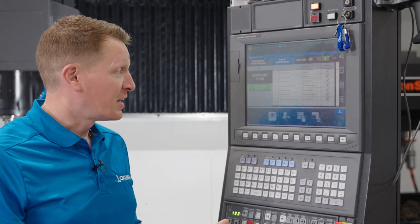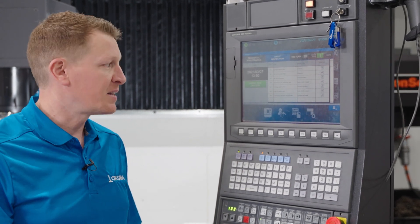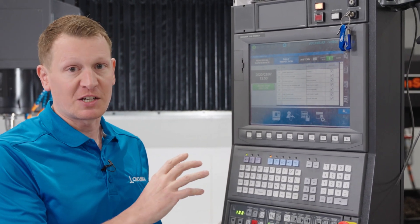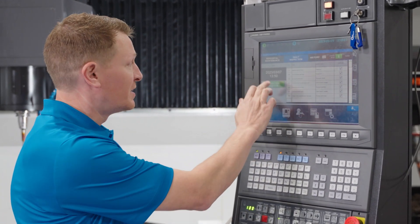whether it is a cleaning, whether it is a level check, whether you need to remove a component and replace it — those are your daily inspection items that need to be addressed. And you can simply, with one click of the button, execute that you've done that daily inspection.